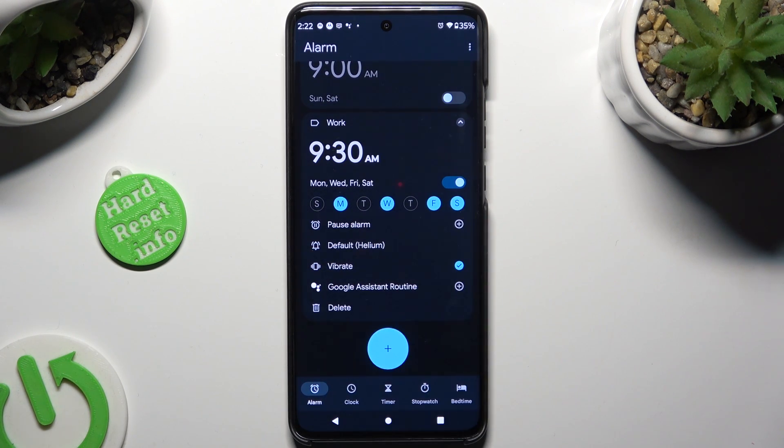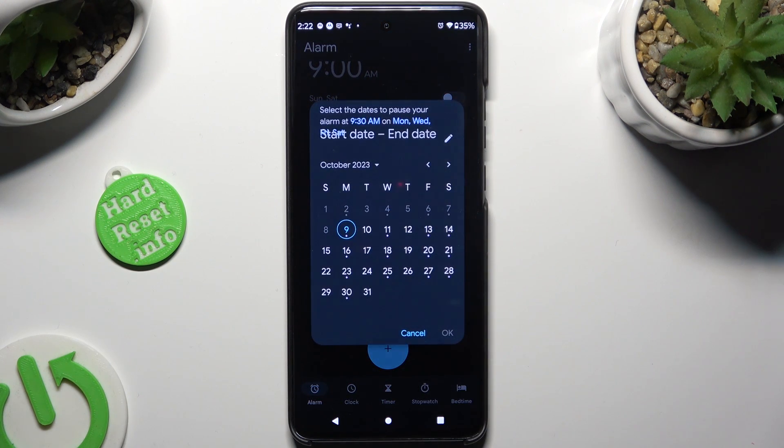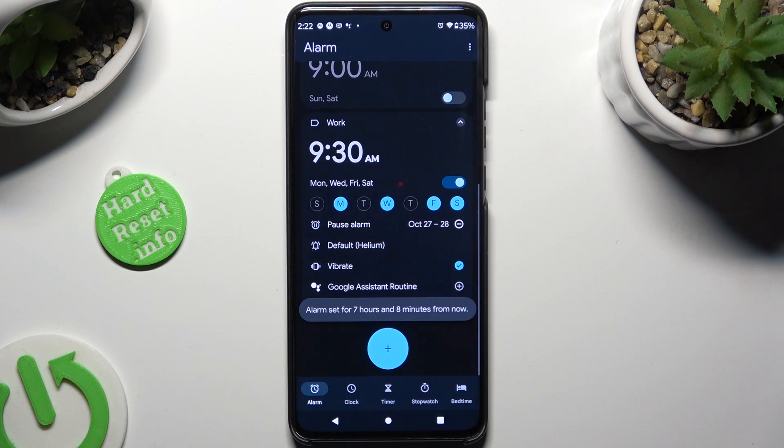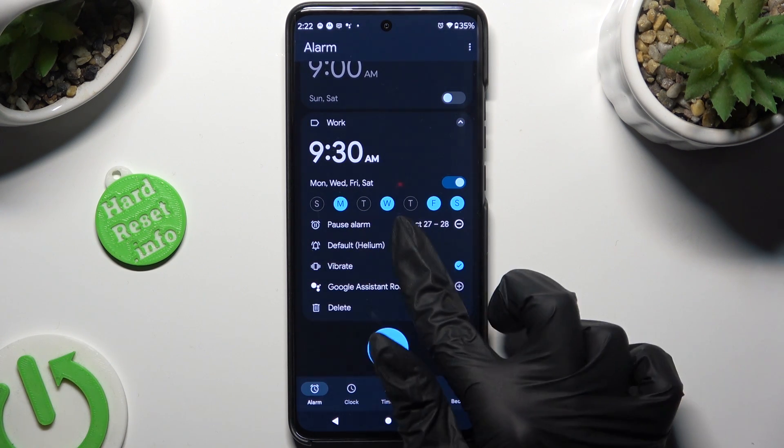Tap on the little plus next to Pause Alarm, and decide when you wish to pause it. Then hit OK as well, and finally select the little bell under Pause Alarm.